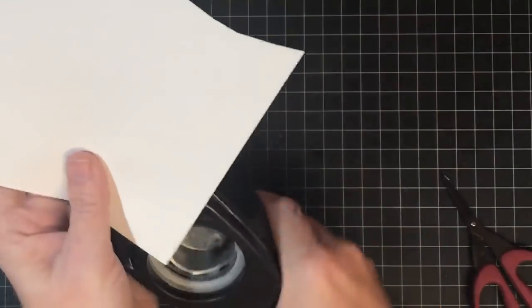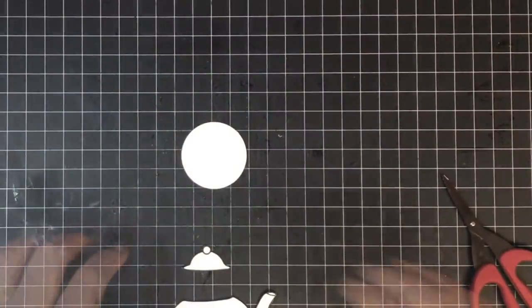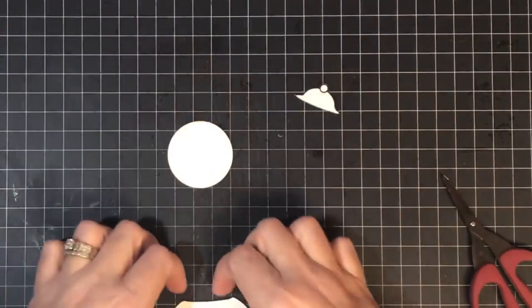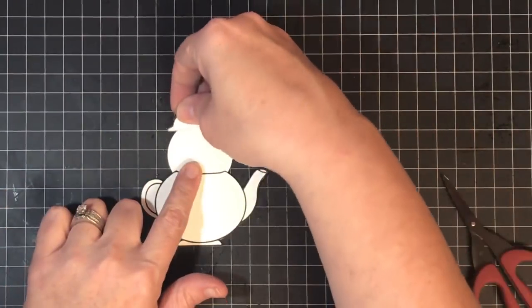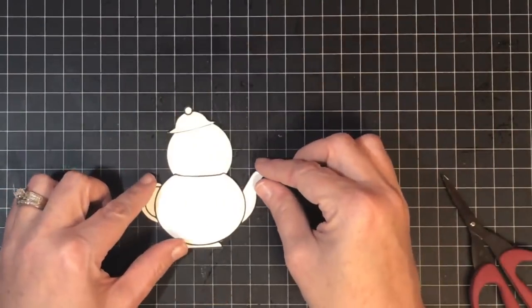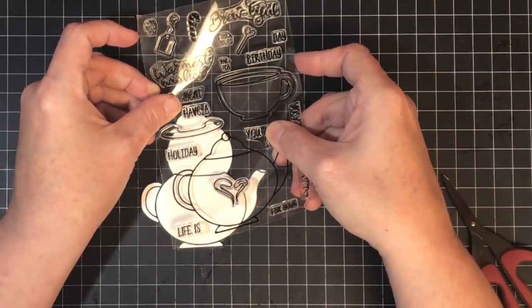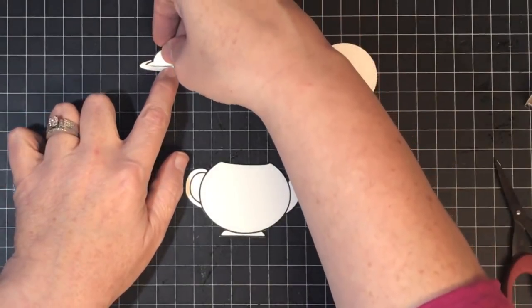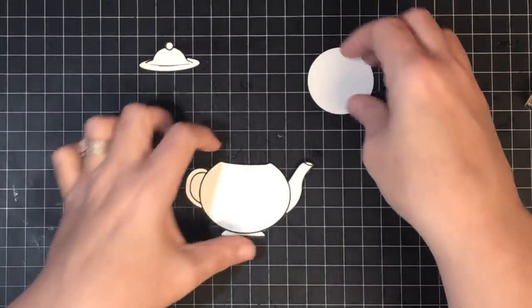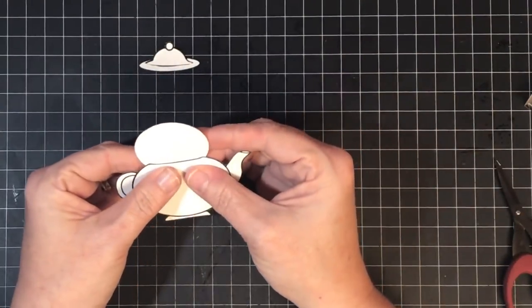I found that a one-and-three-quarter inch punch works perfectly to make his head shape, but play with what you've got — an oval might work too. When I put his little teapot hat up there it felt a little too skinny, so I'm taking the saucer image from the stamp set, fussy cutting it, and gluing it together with the hat section to create a bigger, meatier hat that looks a little fuller.